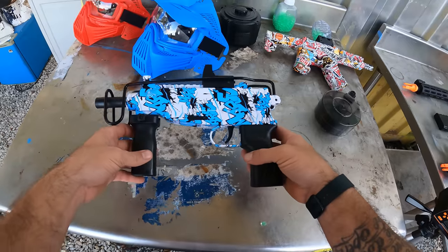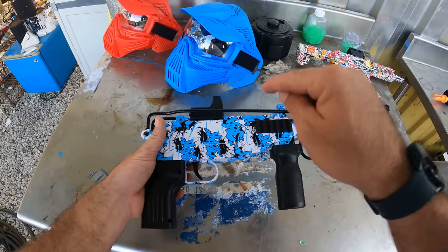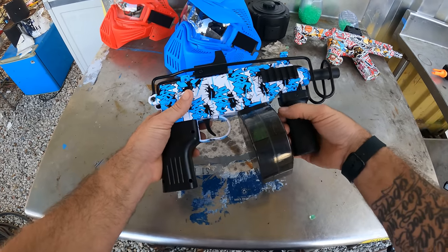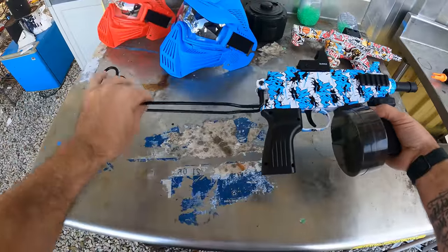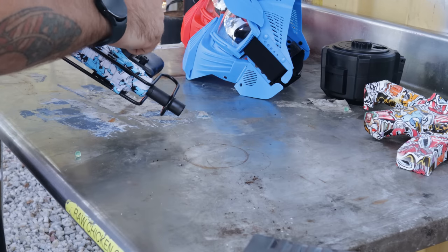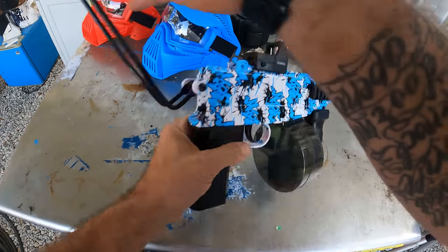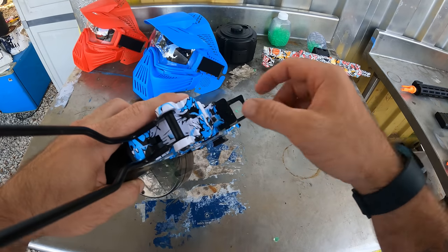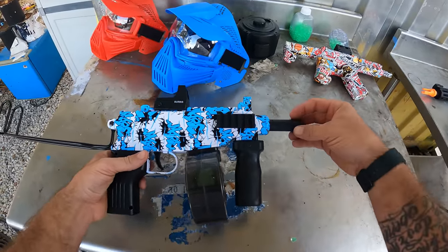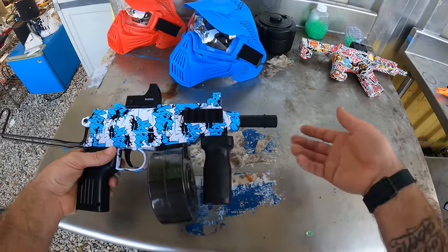Gel blaster number two: same brand, Fervent Toys — it's the Scorpion submachine gun. This thing comes with a drum magazine, a fore grip, and a fold-open metal butt stock. It actually does have real rails on this one — at least one real rail where you can attach a scope. It has a red dot sight on the top rail and a very short barrel. I've seen variants with a silencer-looking piece on the front.